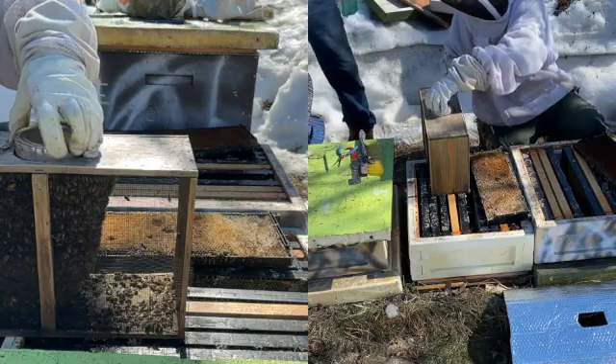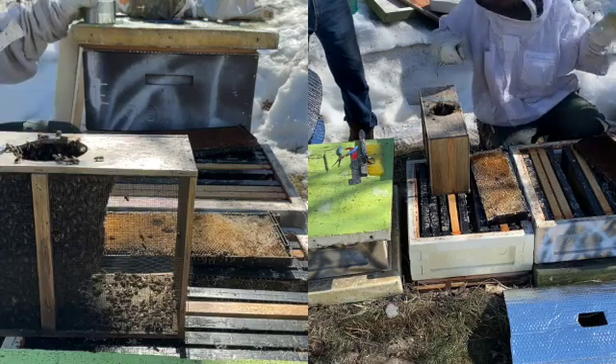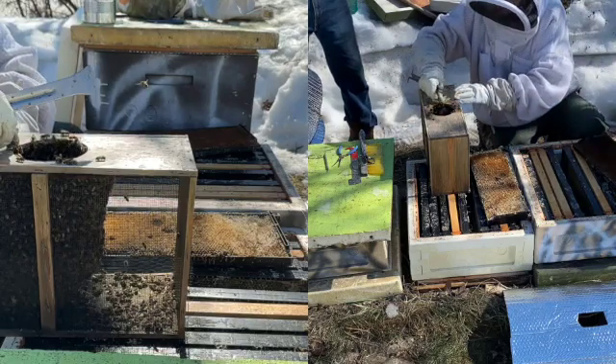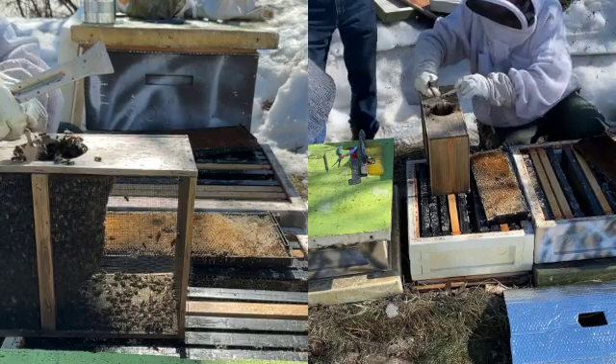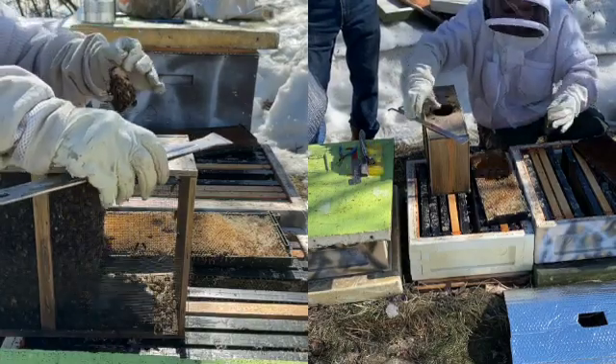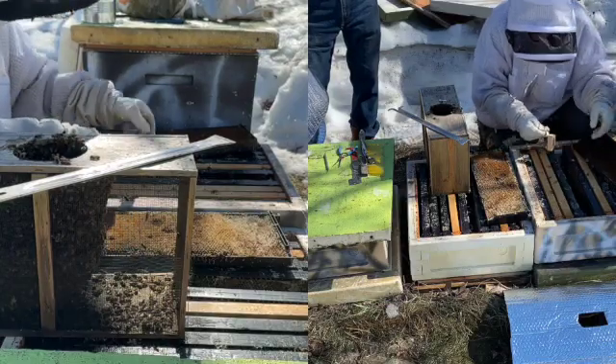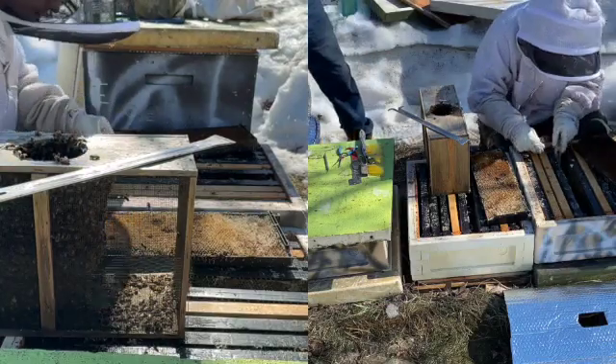There are many ways to install packages, and they all work. This is Nathan's method. First, remove the feed can — if you don't shake the package, very few bees will fly out. Grab the metal tab, gently slide out the first queen cage, and shake off the bees. Note how there aren't many bees clustered around the cage; this queen was just added yesterday, so her smell is still new.